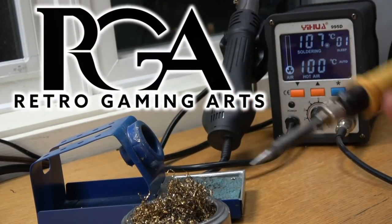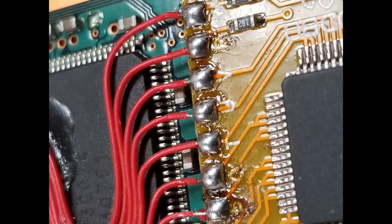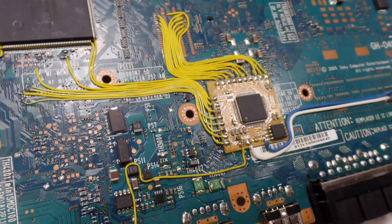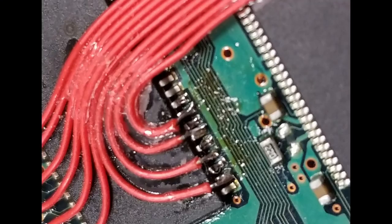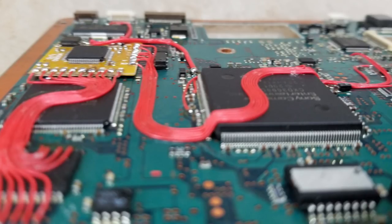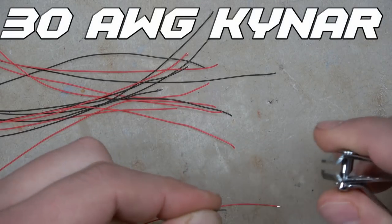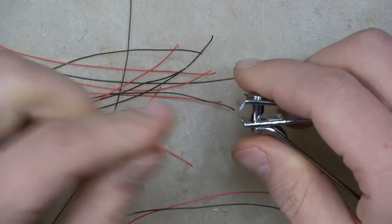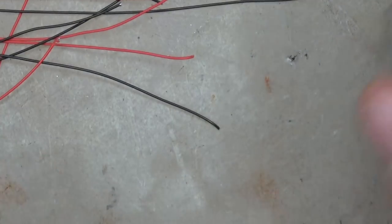Hey, Paul here for Retro Gaming Arts. I do a lot of PS2 modchip installs — it's one of the biggest things people send to me and one of my favorite things to do. We sell the chips so people can do it themselves if they want. I've been meaning to make this video for a while about exactly how I do these mods, the wire management, and all the little tips and techniques I use. It's very similar to my PS1 and Mega Amps modding videos.